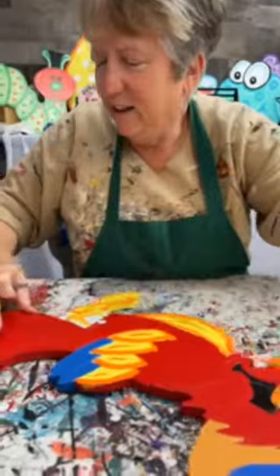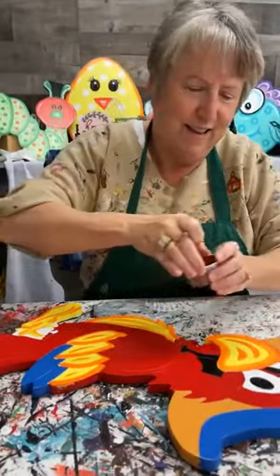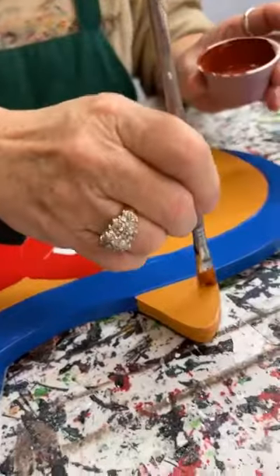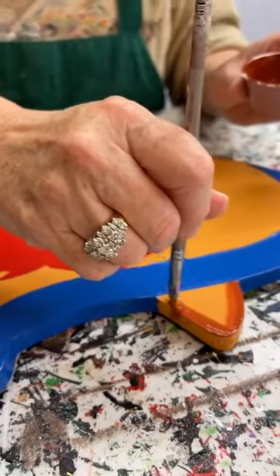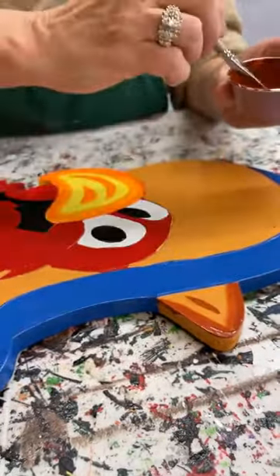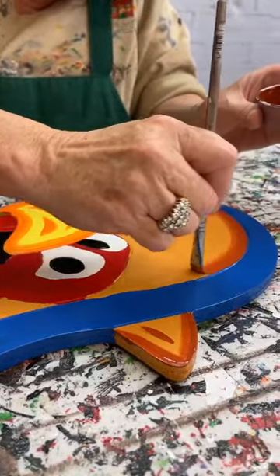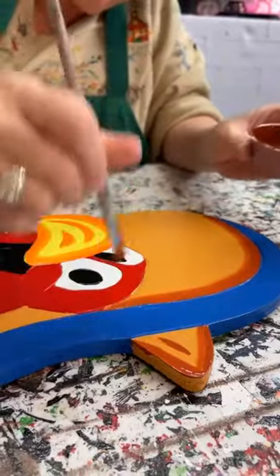I'm going to do a little bit of shading on this little sombrero guy — not a whole lot, he's not a big enough guy to do a whole lot with. But the shading does make a difference, y'all.